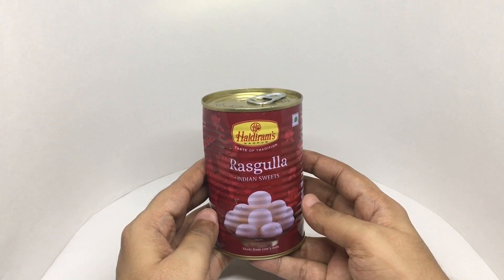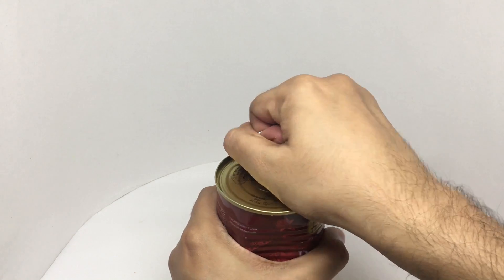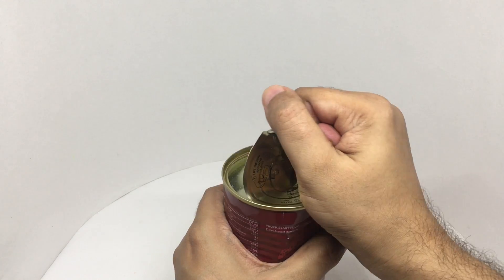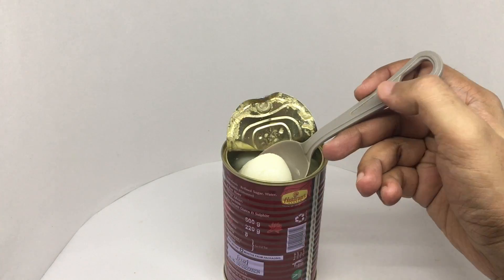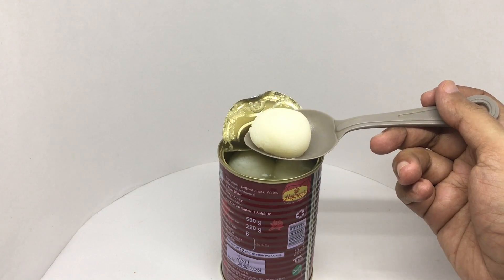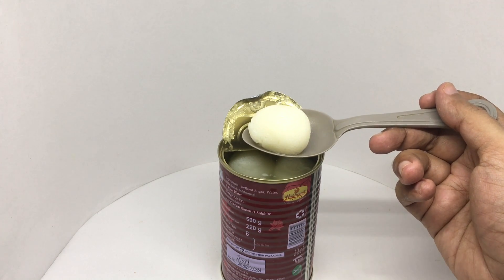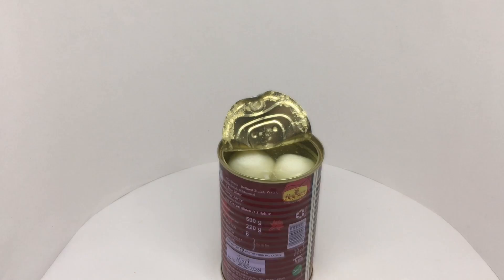So let's taste it. The liquid inside the tin is sugar syrup. That's how the druskulla looks. Let's taste it. That's how the insides look.